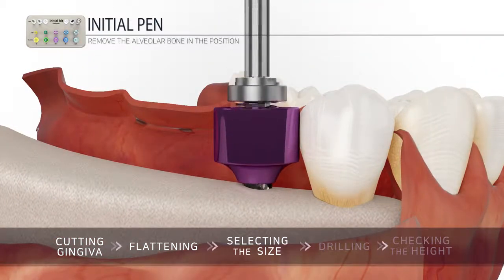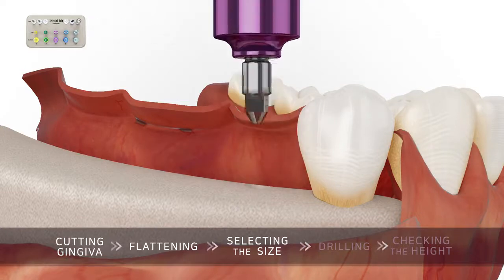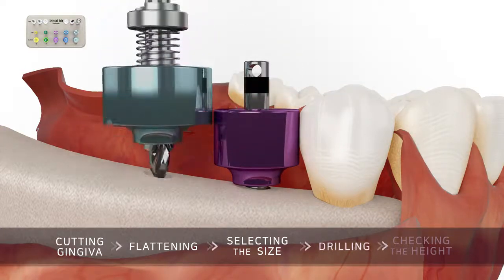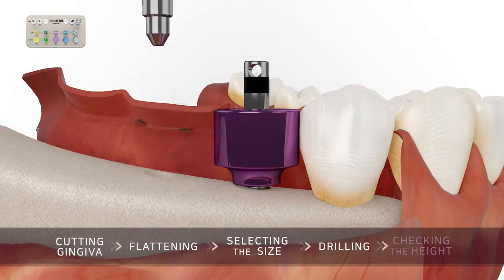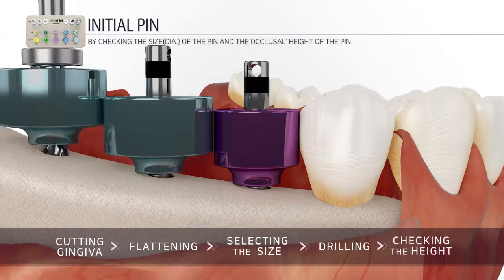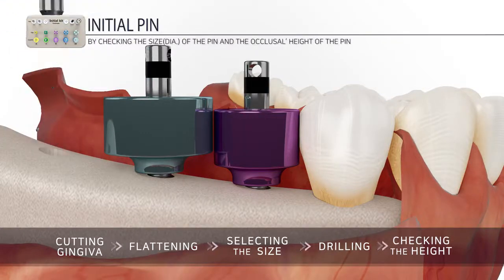Fasten the cup and pen of the selected size to the handpiece for initial drilling. Adjust the vertical direction while looking at the drill tilt path with the naked eye, and then drill it once. Insert the initial pin into the site prepared.